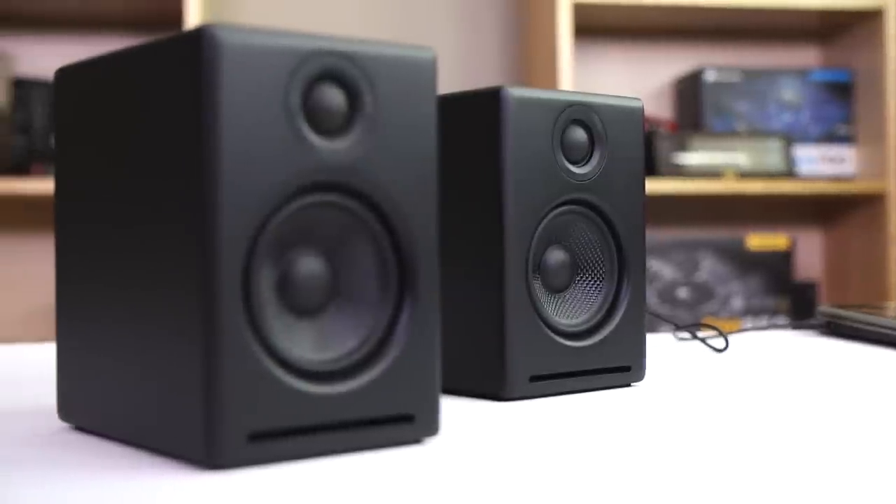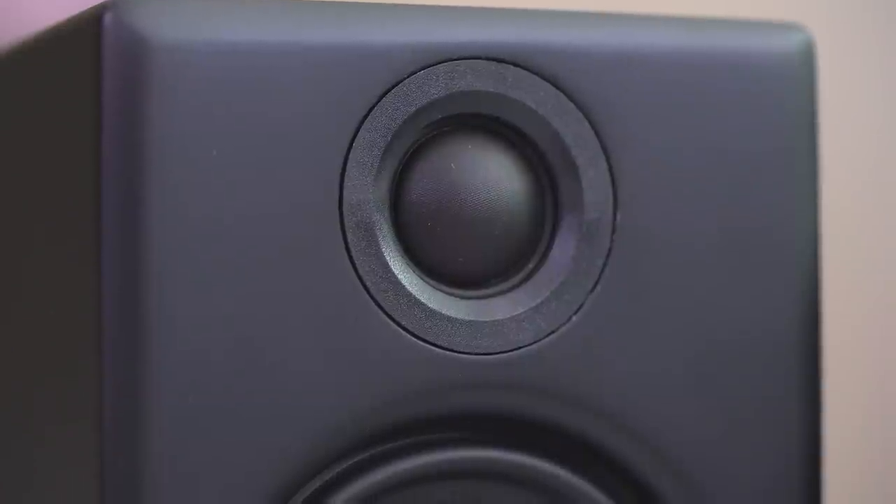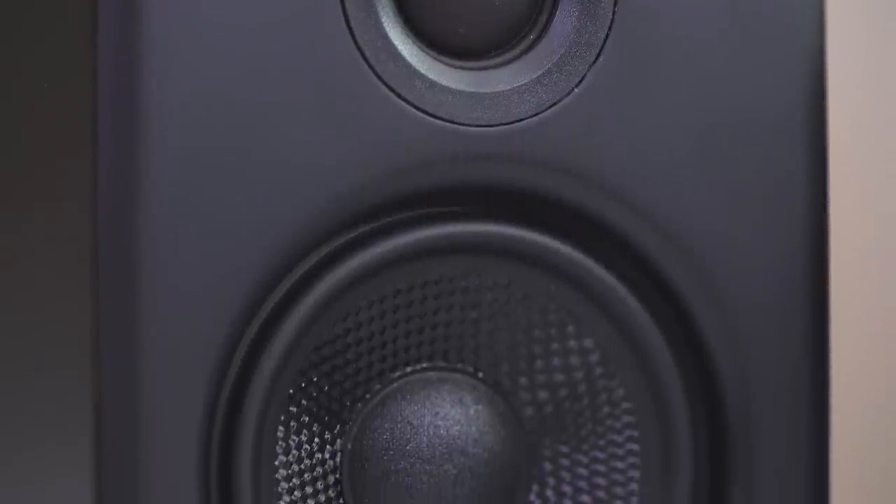So let's start with what they are. The A2 Plus is a powered 2.0 speaker setup that relies on quality MDF construction, with each speaker equipped with a three-quarter inch silk dome tweeter and 2.75 inch custom Kevlar woofer.